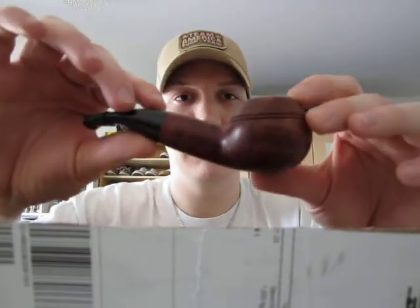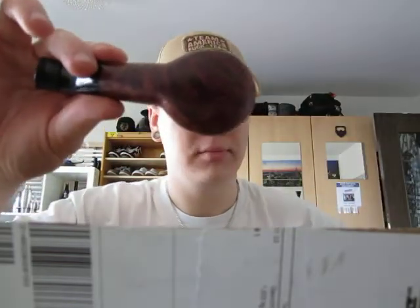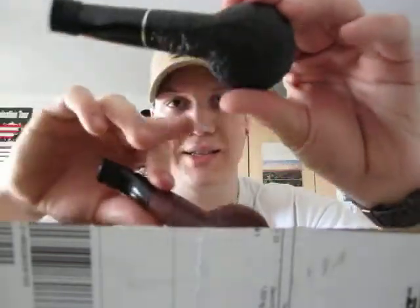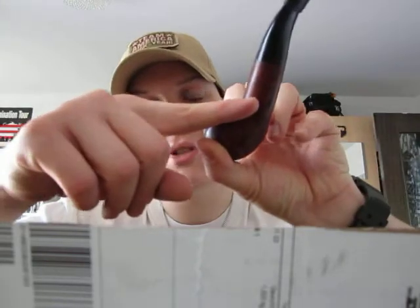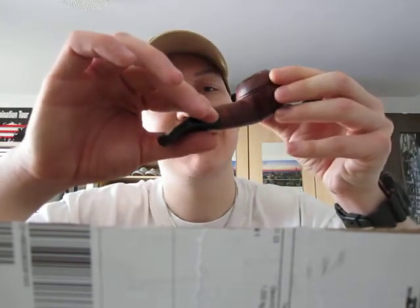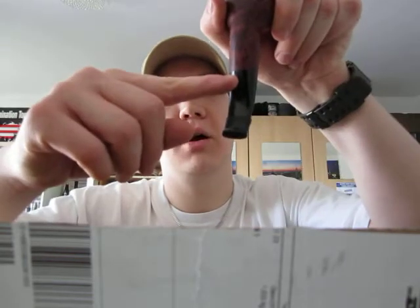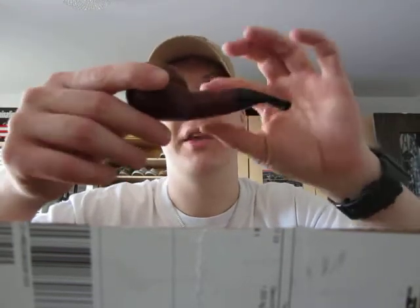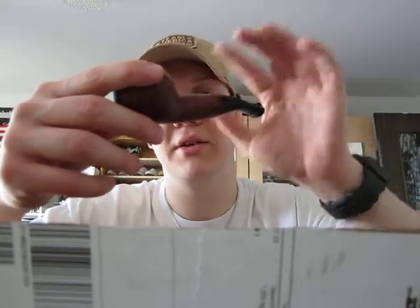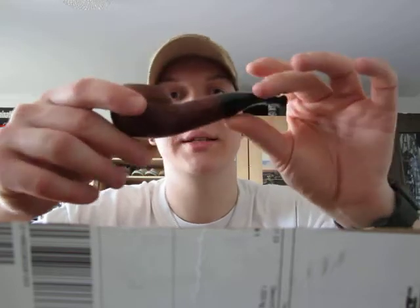I thought this was a fake because on the bottom of my Vesuvio it says all the information, but this one doesn't. It says it right here on the left side of the shank: Savinelli Saturnia and 9mm. On the bottom of the stem, on the right side, there is the Savinelli shield and it says 320 KS Italy.